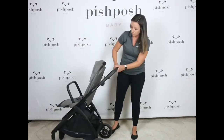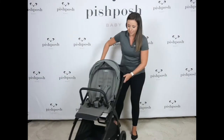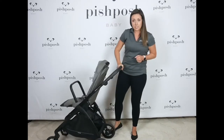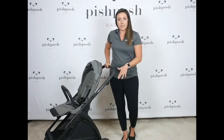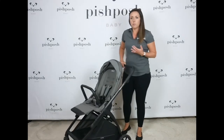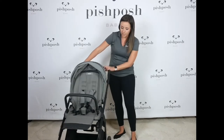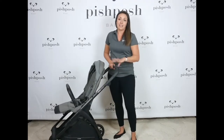We have some great storage on the bottom — a large basket that's easily accessible from the front or the back. All four tires have suspension. There are six and a half inch tires on the front and eight and a half inch tires on the back. So these are not going to be your most all-terrain, outdoor hiking type of product, but it's definitely going to be able to handle anything that the city throws at you.